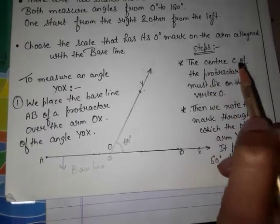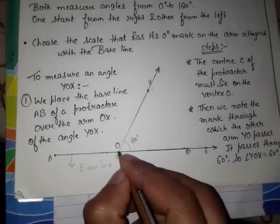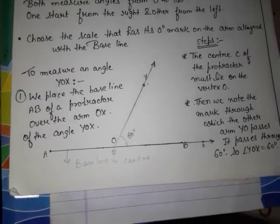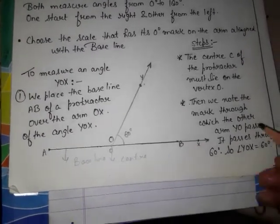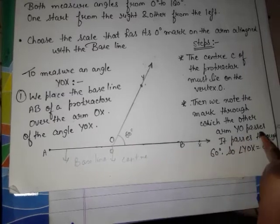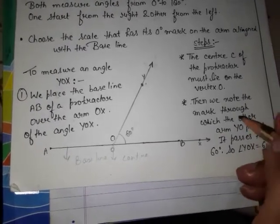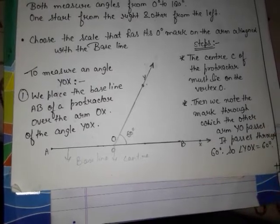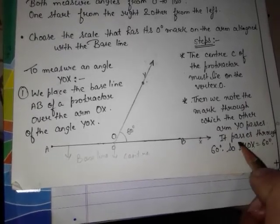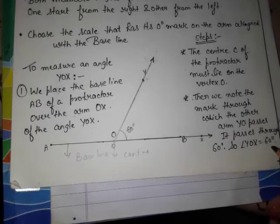The center of the protractor must lie on the vertex O. Then we note the mark through which the other arm YO passes. We will note that mark — it will be your second arm, Y and O. The arm passes through 60 degrees, so angle YOX is equal to 60 degrees.